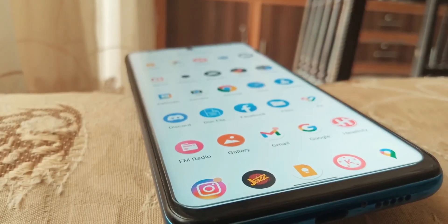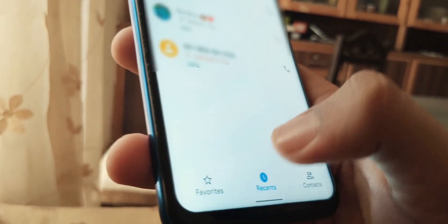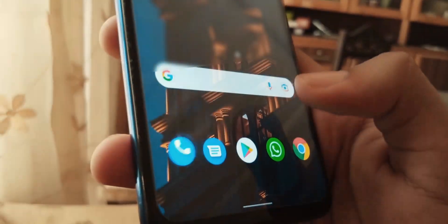Icons are the same as the ones in the Pixel, except a few, and it also uses the same app drawer as the Pixel. It uses default apps from Google and there is no YouTube installed by default.